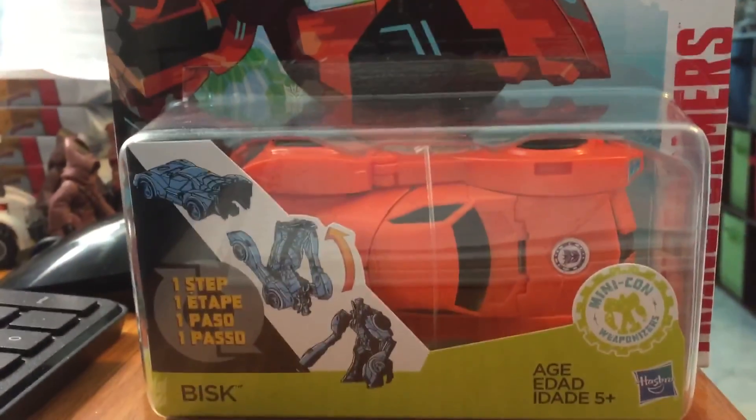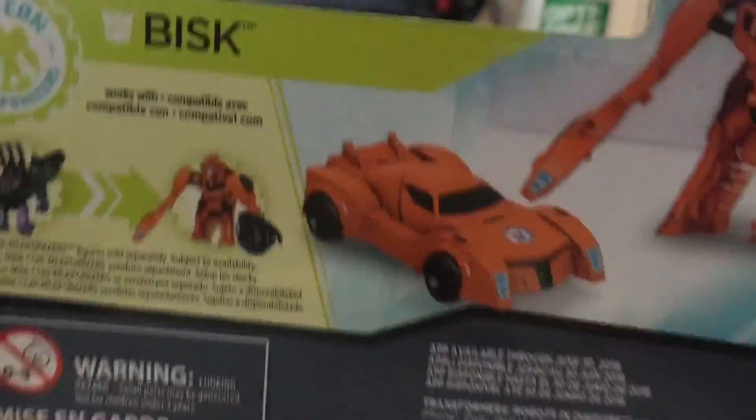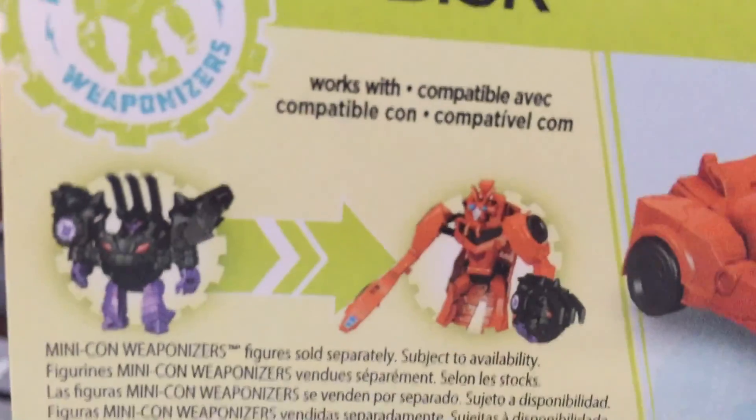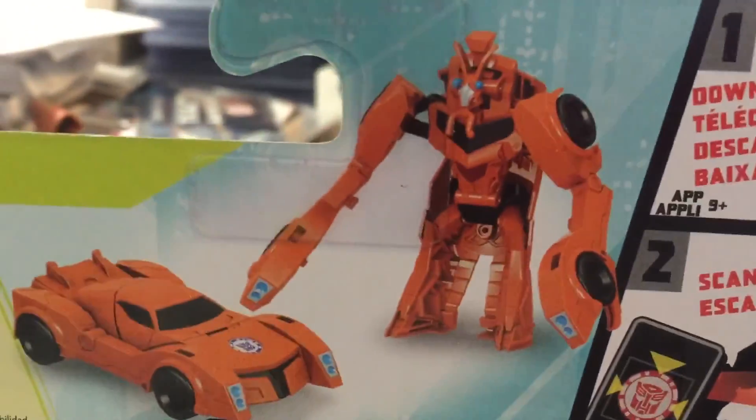We are going to open him up because there is nothing on the back but foreign languages. One step — and that's him.